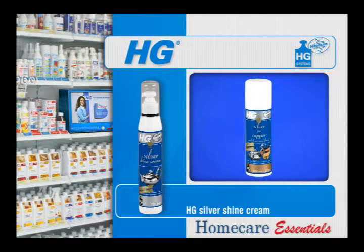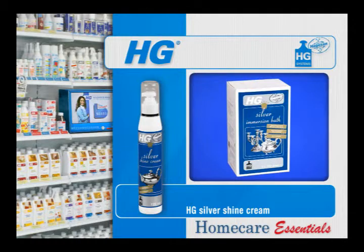Possibly protect the super shiny result using HG Silver and Copper Polish No More Finish. Large silver or silver plated objects and very decorative objects or seams can be treated using HG Silver Immersion Bath.